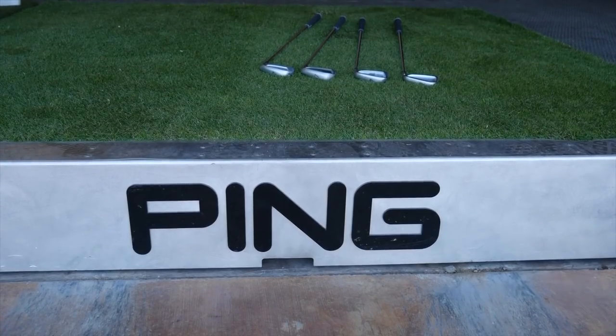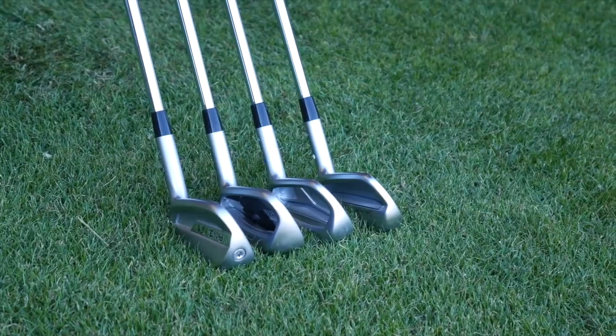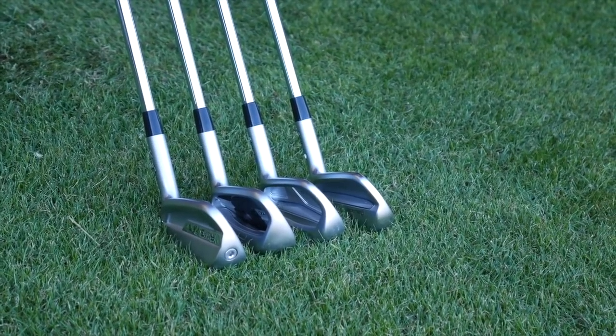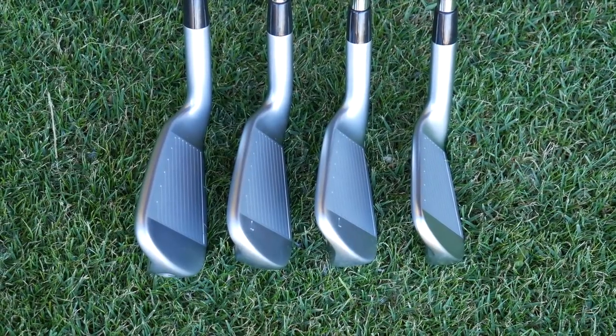Great stuff, Marty, we appreciate it. And of course, if you're in the market for some new irons to play in 2018, PING's got a great option that'll fit your game. We'll take your old irons off your hands, get you in a new iron, help you hit better shots, and have more fun on the golf course.